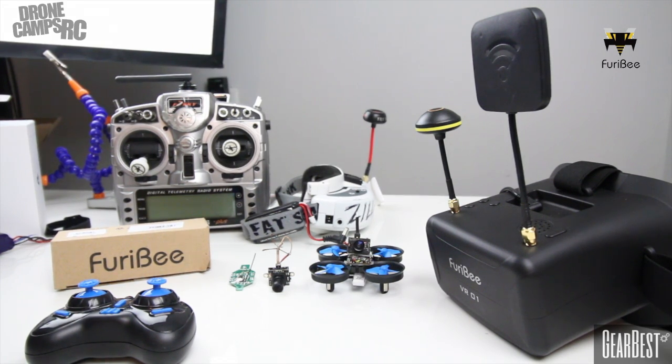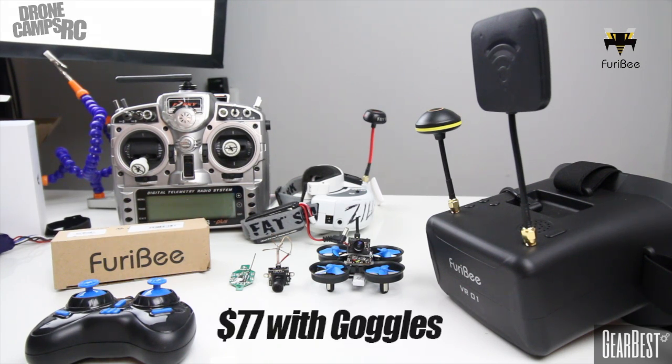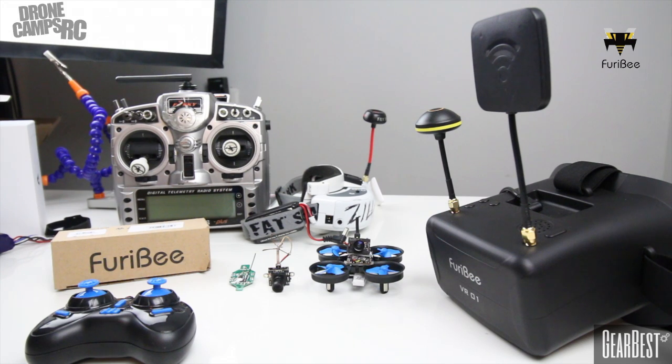Hey guys, welcome back to the Drone Camps RC channel. Thanks for subscribing and hanging out with me. Today is pretty special because I have some new stuff from FuriBee, but more importantly I'm going to show you how to do some indoor racing for under a hundred dollars. This includes everything you need to get set up and fly, and mainly we're going to talk about the FuriBee VR01S.